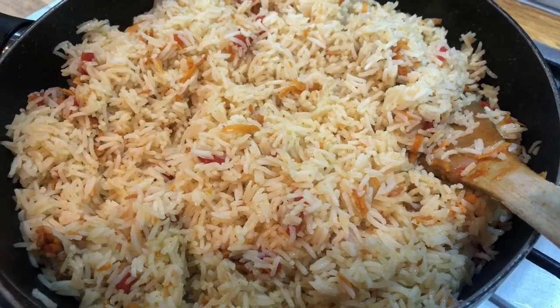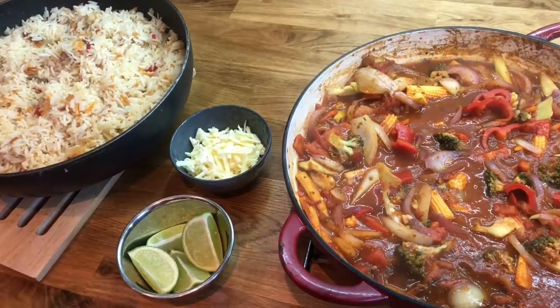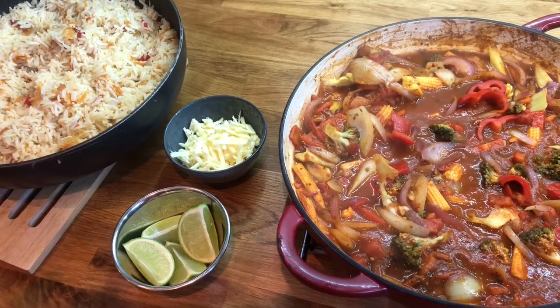We're ready to serve and it's time to take our chilli out of the oven. We love to serve ours with some grated cheese and a lime wedge.